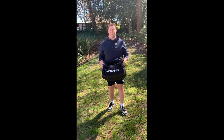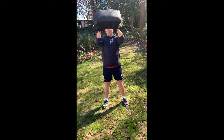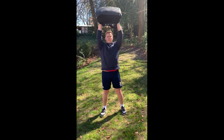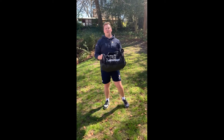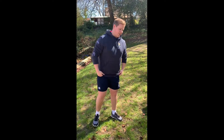For the shoulder press, you can see I've got my bag here. I'm going to stand with my shoulder-width stance, hold it on my chest, and then press up to the sky. You're going to do ten of those.